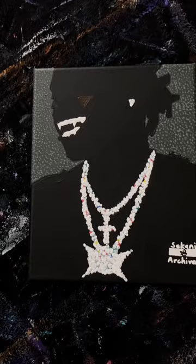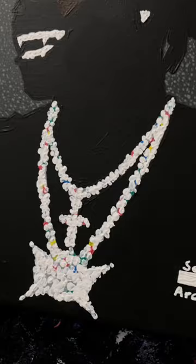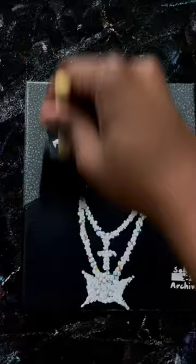Over here I'm putting on heavy dots of white paint just for the grill texture, so it's popping out of the canvas a little bit. We'll let this dry and then get to varnish it — again with the varnish, just layering it using a thin concentration and putting on multiple layers over and over.